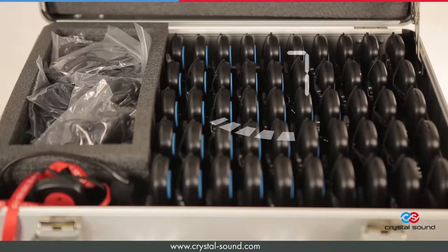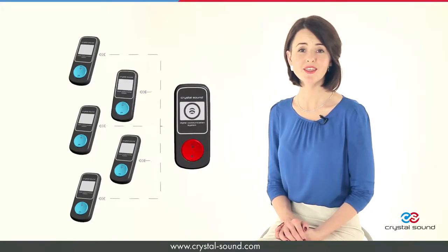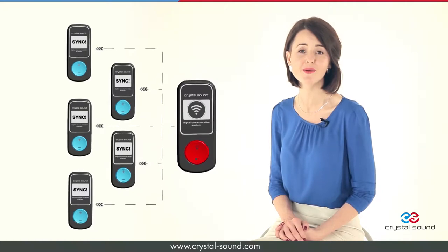The number of receivers connected to one transmitter is not limited. CrystalSound is the only company that uses one-way synchronization. It means that you no longer need to think about channels.